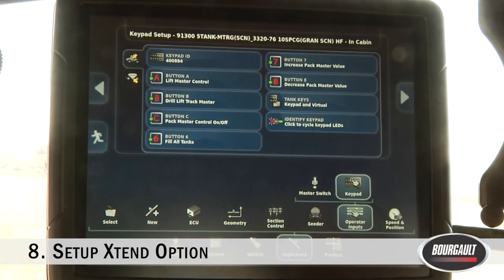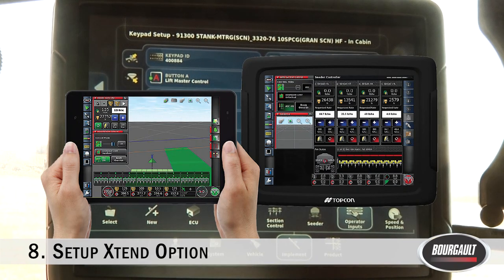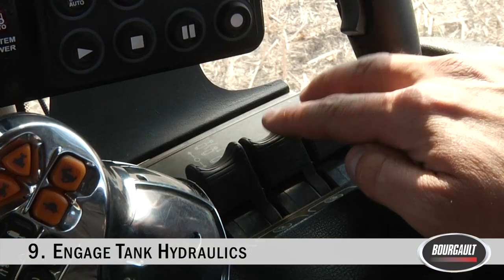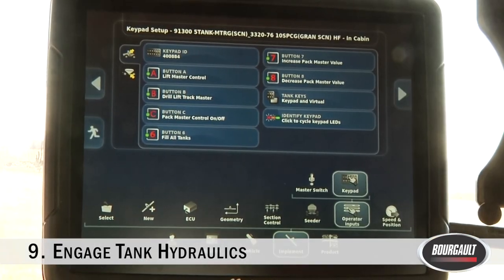Using your phone or tablet, follow the instructions on borgo.com to connect to the Xtend app so you can extend your monitor out to the tank when calibrating and filling. The final thing to do before jumping out of the cab is to engage both fan hydraulics — fan one and fan two — and then jump out of the cab.